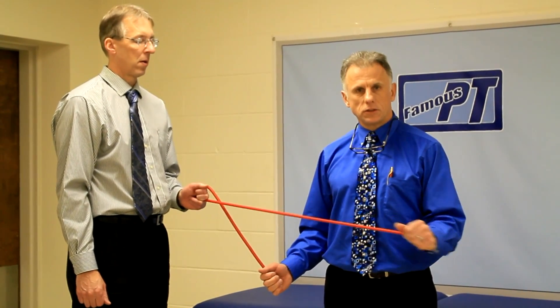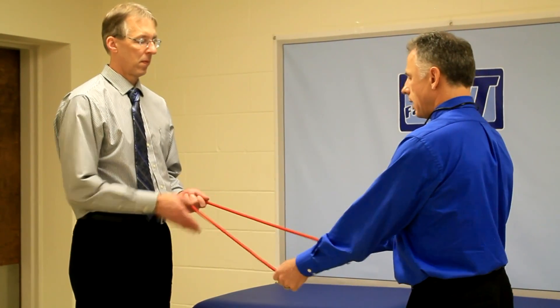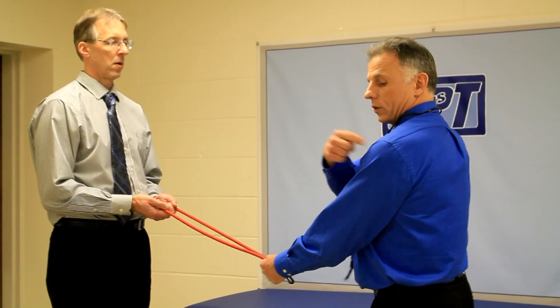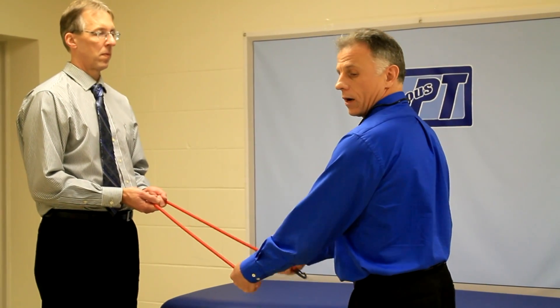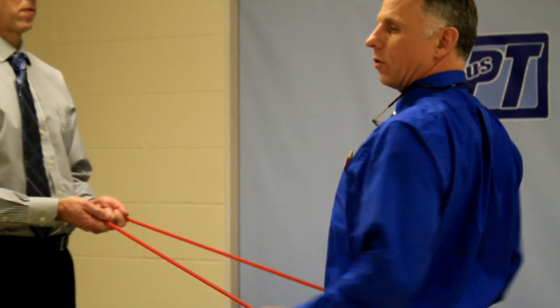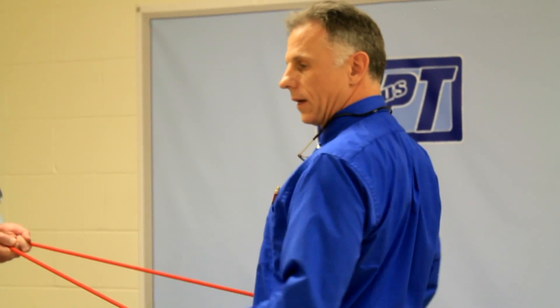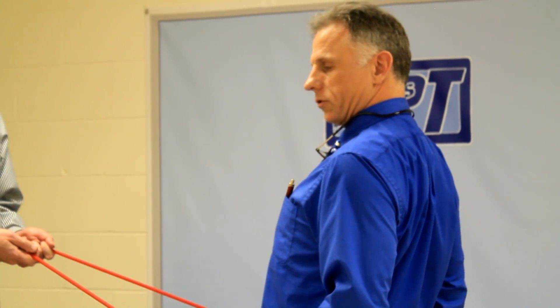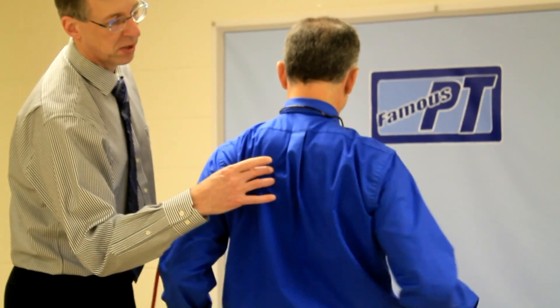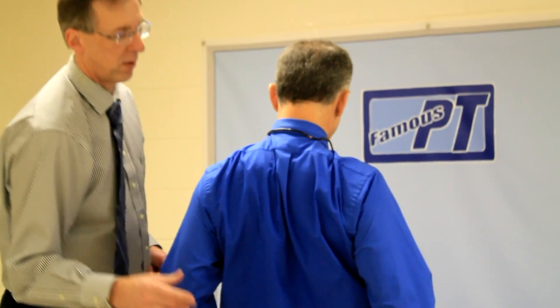You're going to do 10 to 15 of these, and then right away you're going to go into the next one. We're going to use that same TheraBand and pull back like this. What's happening is you bring it right up to the shoulders and you're squeezing your shoulders back and down at the same time. It's a great shoulder girdle strengthening exercise, great for your posture, and it's going to help with your swimming to keep that joint where it needs to be. Think of squeezing your shoulder blades together and down.